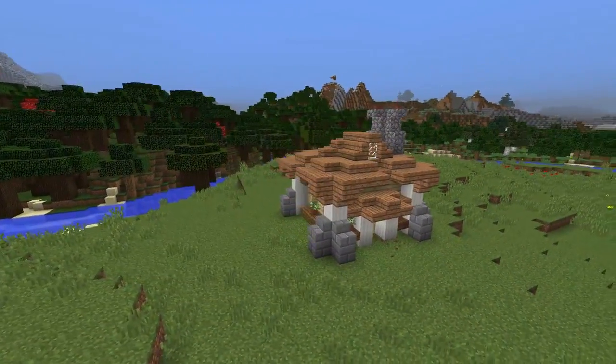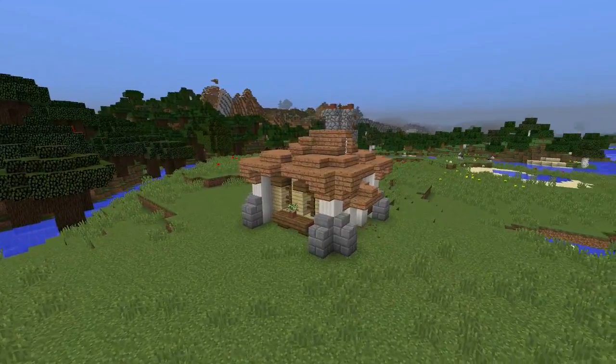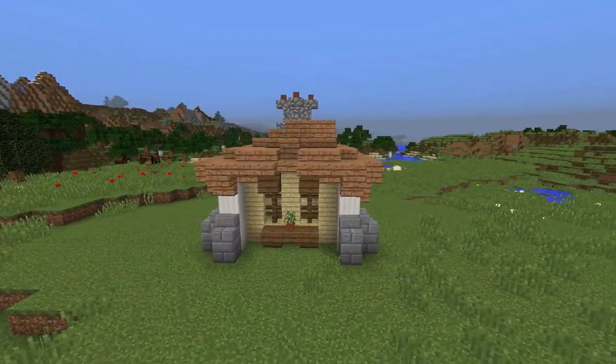What is up guys, my name is Snazbort and in today's tutorial I'm going to be running you through how to build this small birch house.